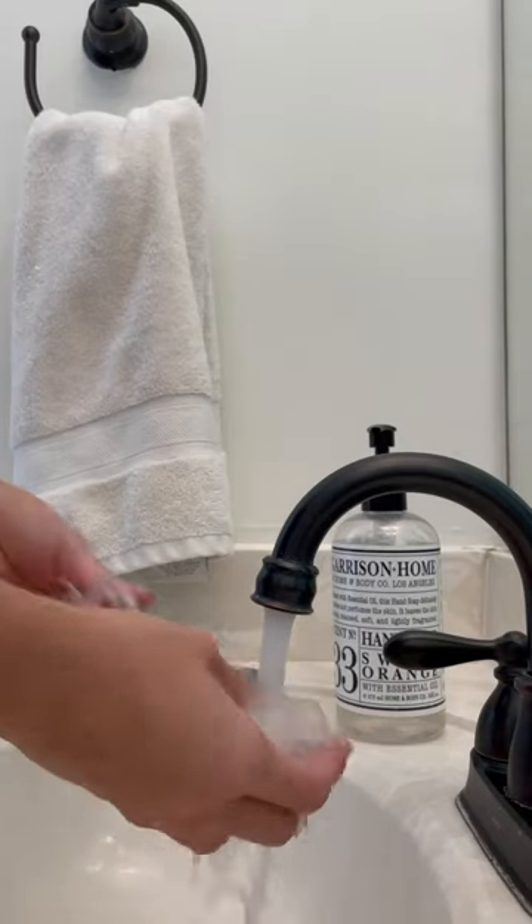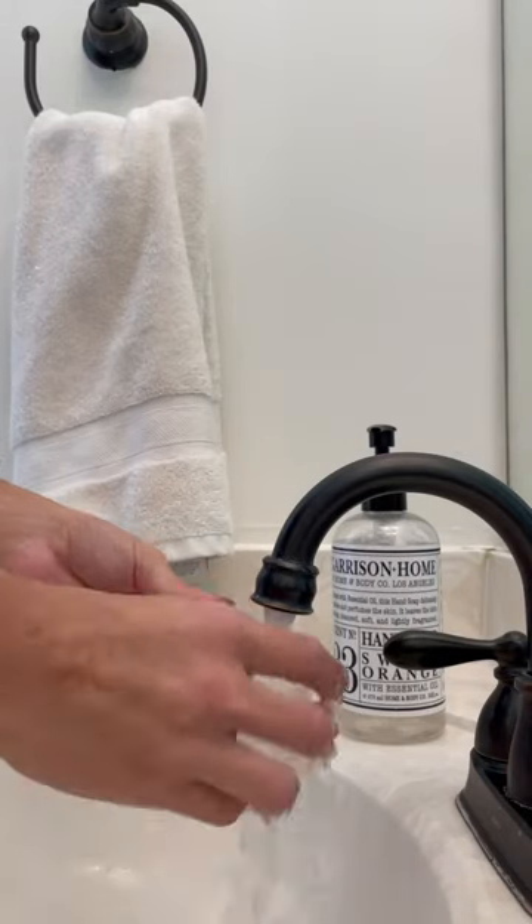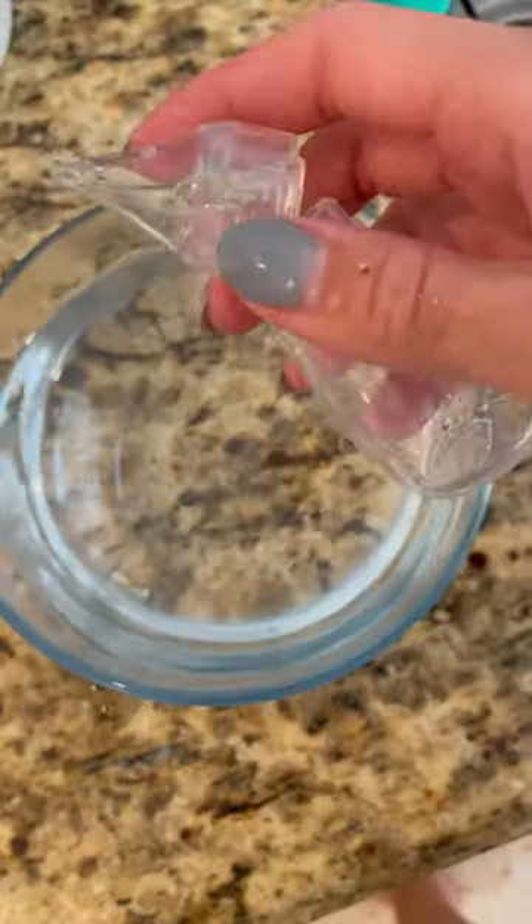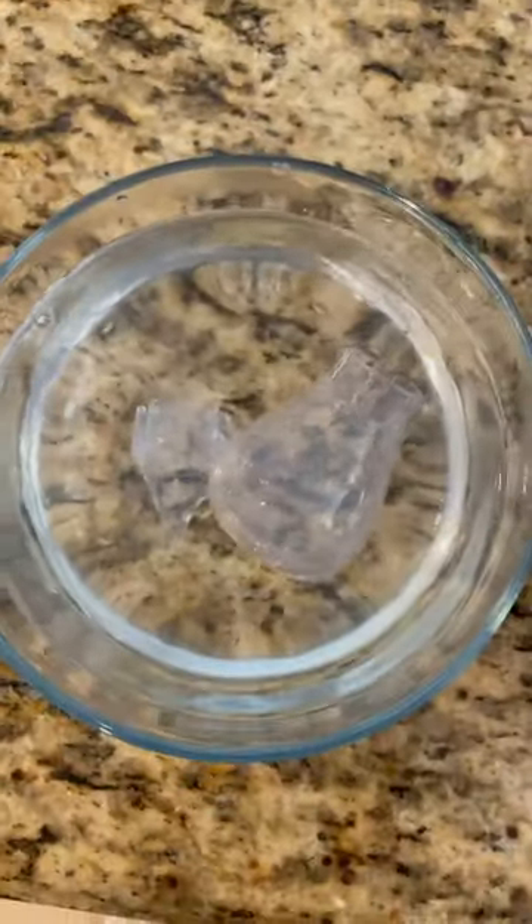As you can see, it got a good amount of congestion, and it is super easy to clean as well. You can use warm soap and water and then place it in boiling water for two to three minutes to sterilize it.